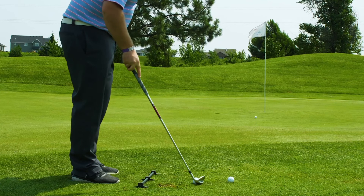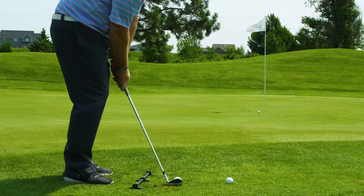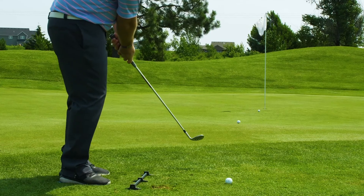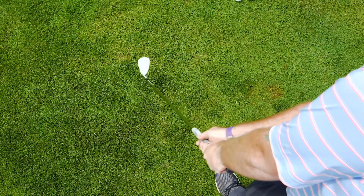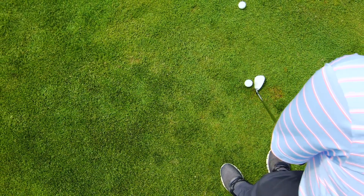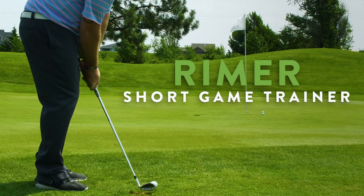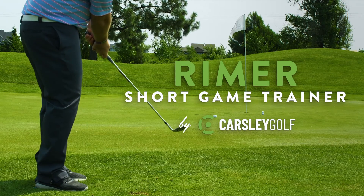You will be amazed at what consistent, squared up, properly positioned chipping and pitching will do to get your ball closer to the pin from anywhere around the green. Once you find that perfect position, develop your own address routine that places your forward toe and the ball in the perfect place every time. The Reimer Short Game Trainer by Carsley Golf.